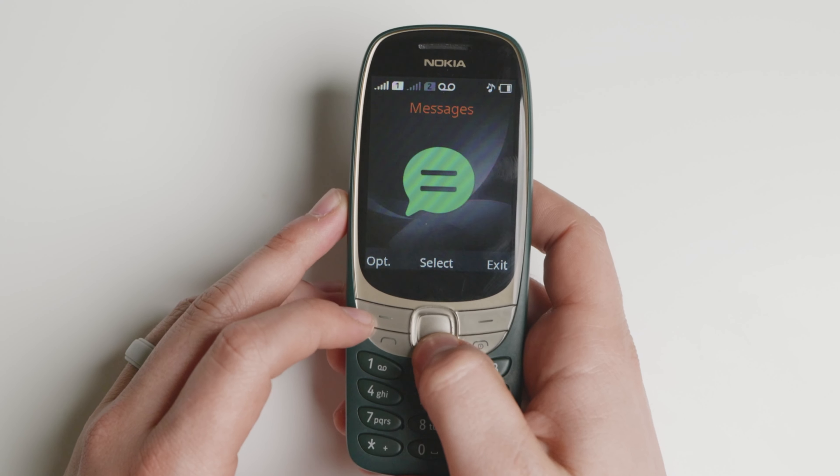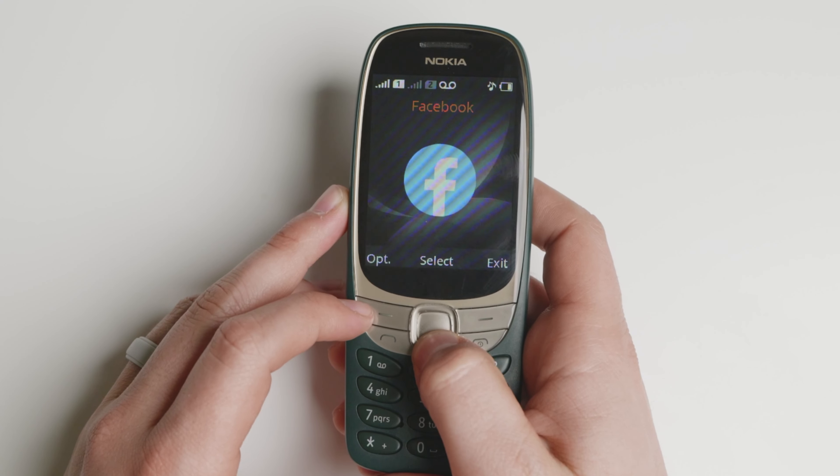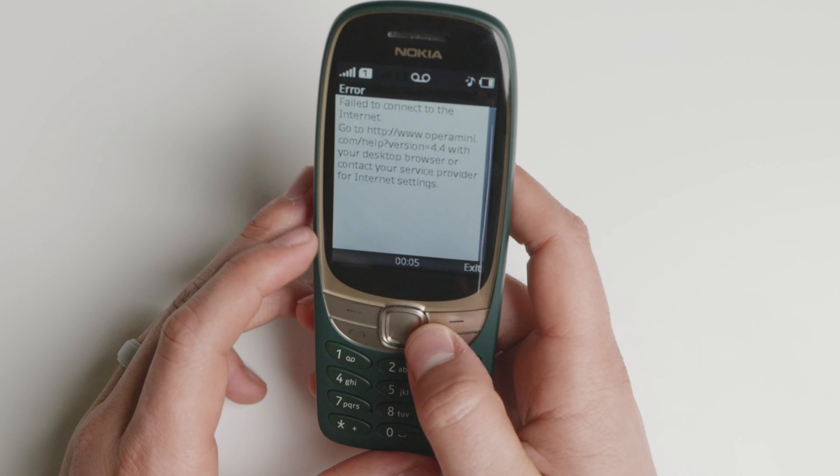You have different options right there: messages, music, photos, camera, videos, and Facebook — which is actually not an application. It's just taking you to the Opera Mini browser, and that's about it.